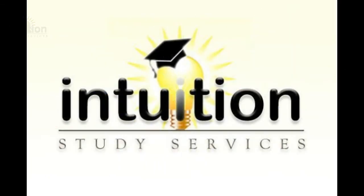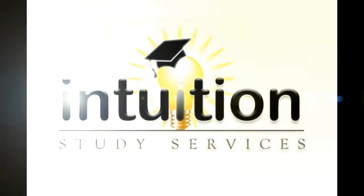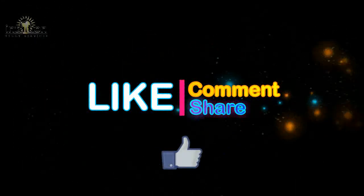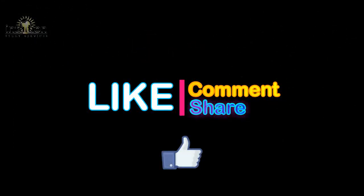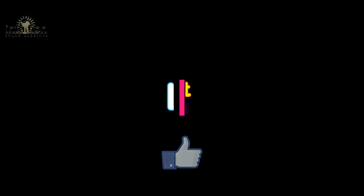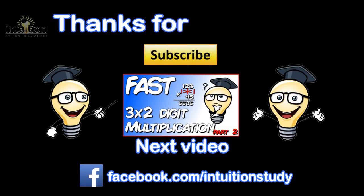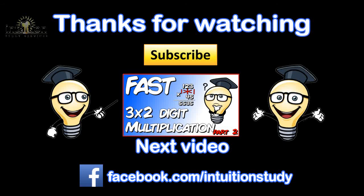Okay, so everybody should have done well on those. If you feel you need a bit more practice, feel free to rewind this video and work through the technique again. If you found this tutorial helpful, do leave a like, comment, and share with anyone who could benefit. Subscribe for all the latest lightning maths tips, tricks, revision, and exam techniques. Thanks for watching and I'll see you next time.